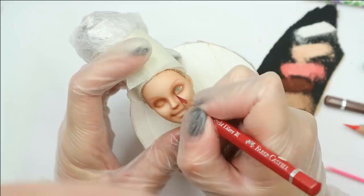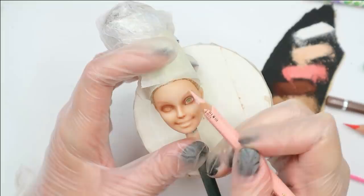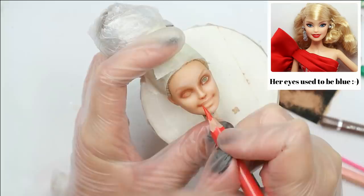I think I'm going to give her green eyes — they will look very bright next to the red dress. By the way, what color were her eyes originally? Probably also green. I don't even remember what color eyes I just removed with acetone. Does anyone remember? I will have to rewatch the footage. Green or blue?